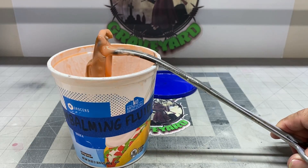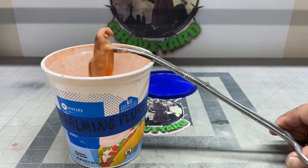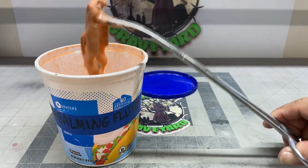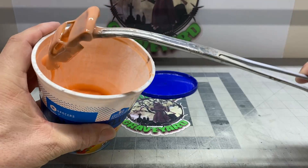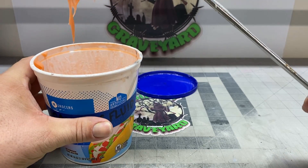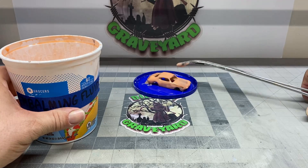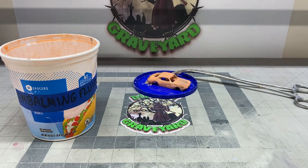Knock off any excess that you can — if you don't, it's just a waste. A lot of times I do this and the forceps release and it drops right back into the gunk. Alright, let's let that set for a while.